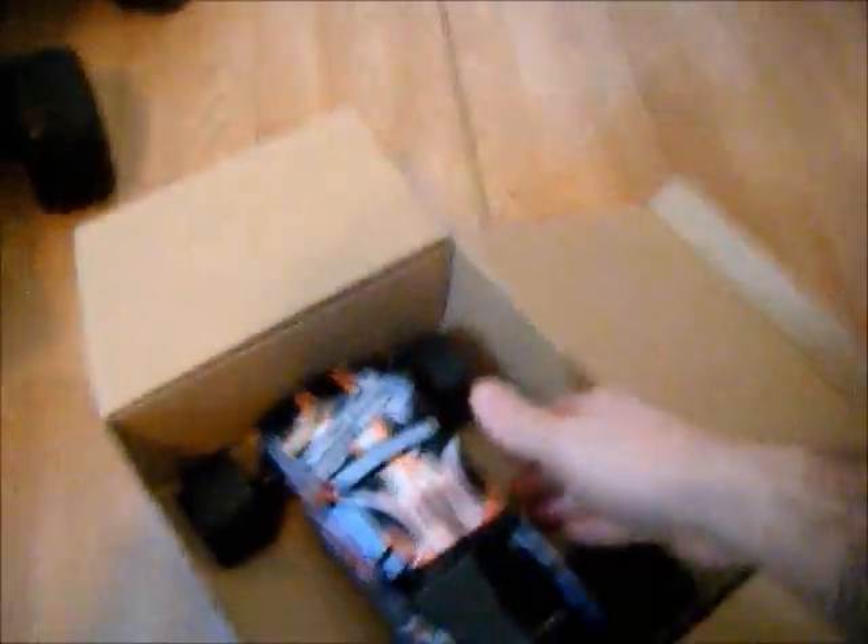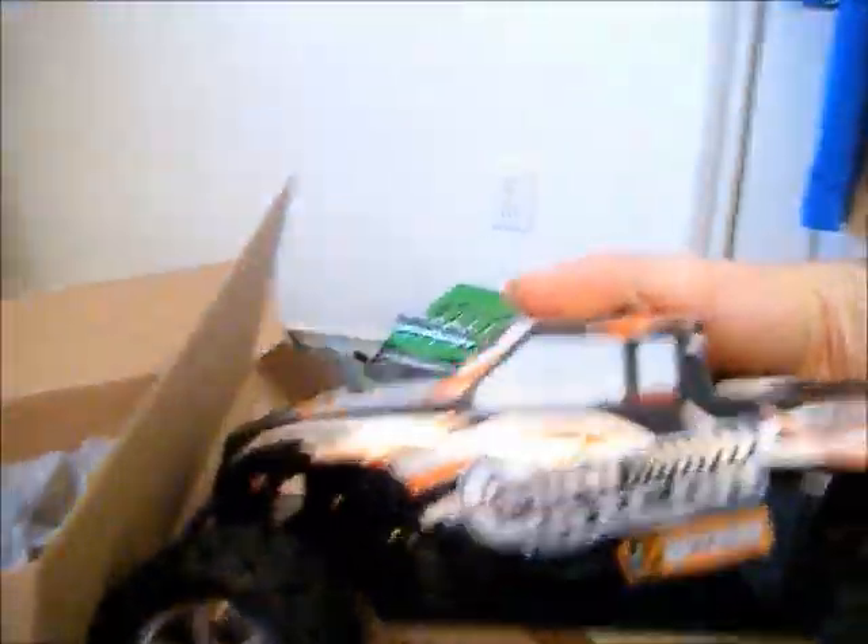There it is. Wow, I guess it is Mini. There it is.